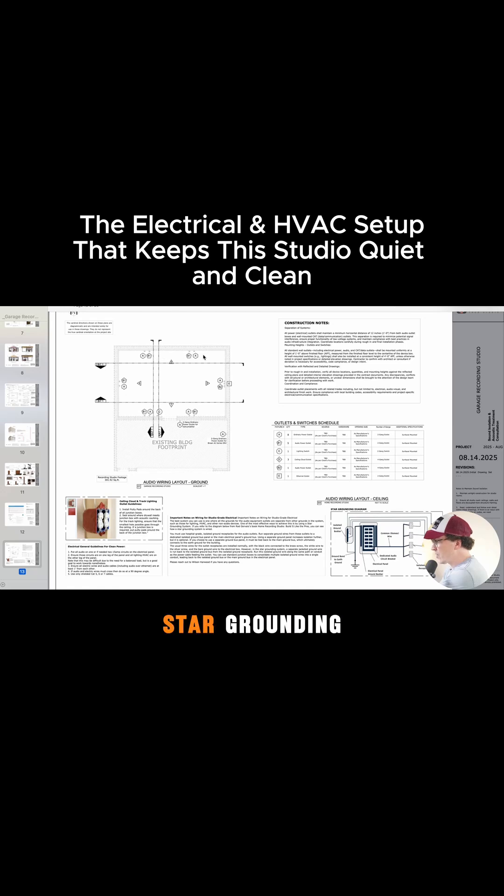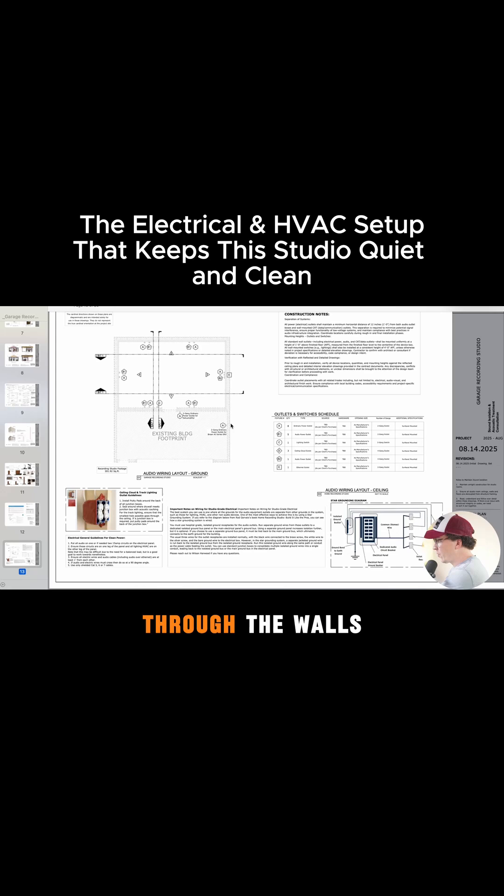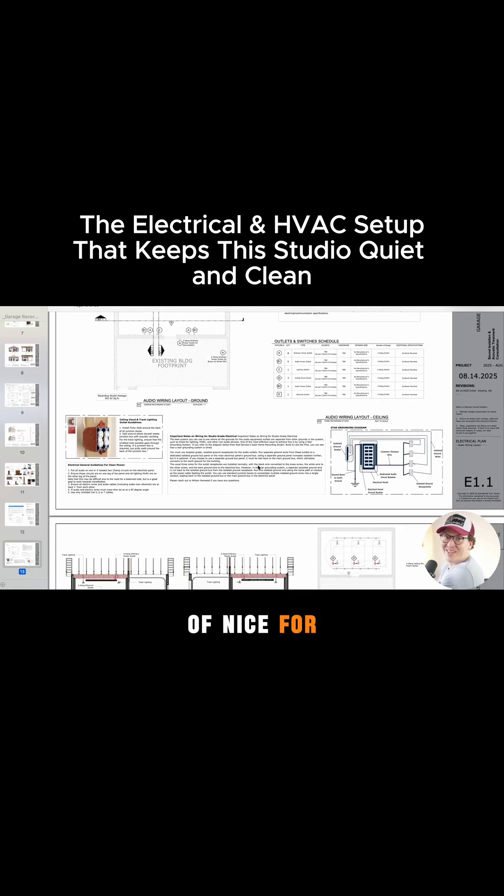Two outlets — one star grounding, one regular — and no audio cabling, low voltage cabling through the walls, which was kind of nice for this to keep it simple.